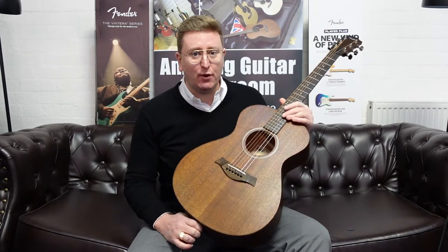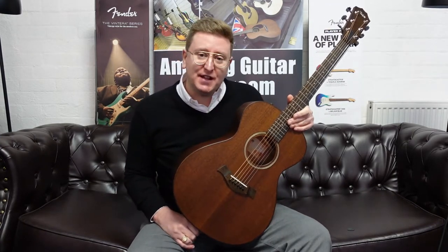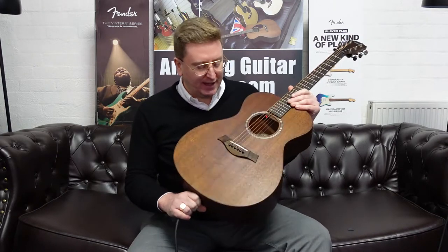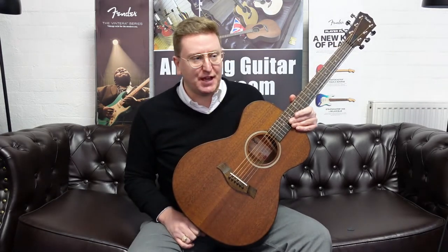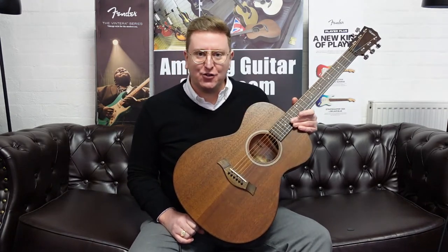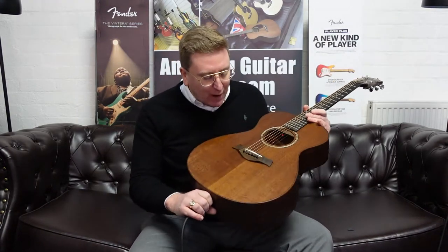In the description below this video, if you are watching on YouTube, there is a link that will take you over to the Rumors Music website where you can see all the information about this particular guitar. So what is it? Well, it's part of Taylor's American Dream Series — it's an AD22.